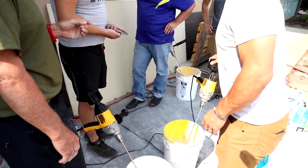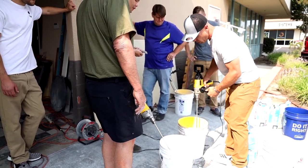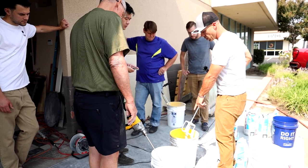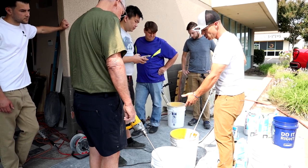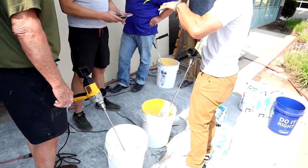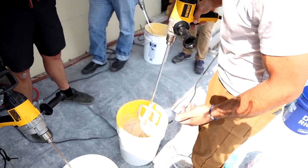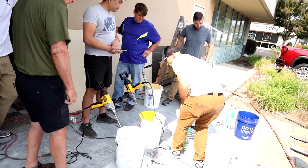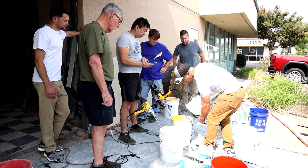It's like pancake batter — pancake batter is a little bit looser than this. You want to tighten that up. Notice how when I take the trowel out, the ridges still hold up? That's what you're looking for — knowing that this thinset will work. It's not too loose. If those ridges stay up, it's going to work. When you trowel it, the trowel ridges are going to stay up. Maybe we just add a little bit of powder to this one — the amount of powder really isn't much.